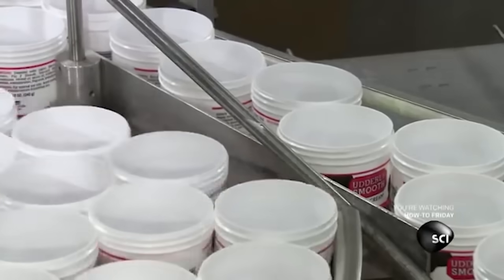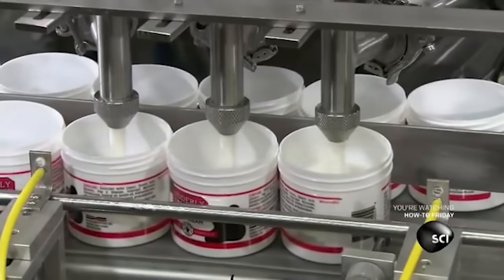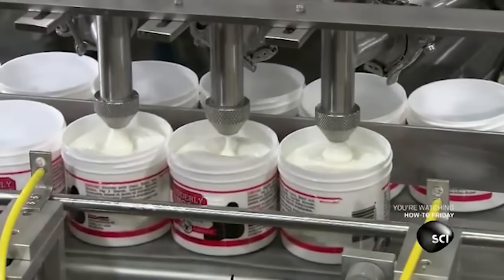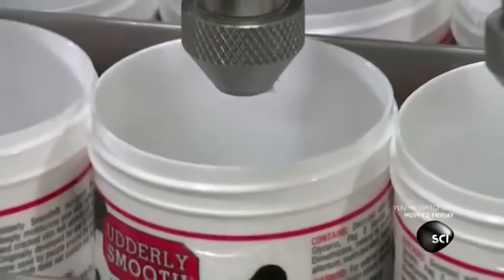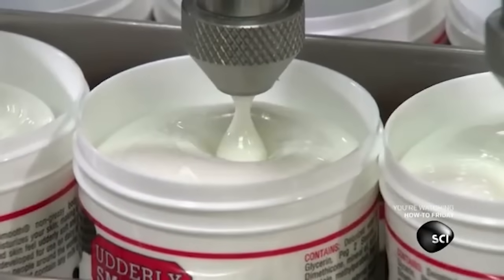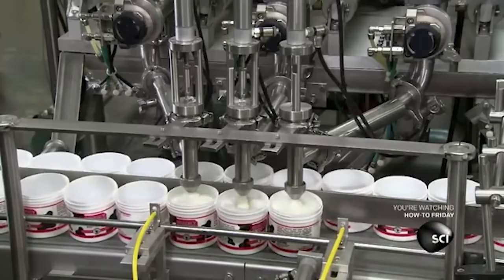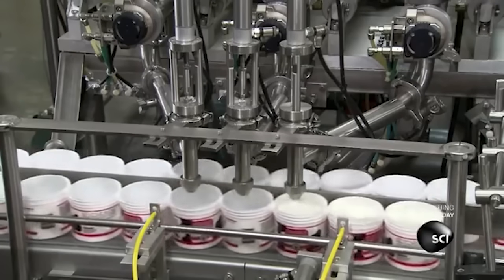The turntable moves the plastic jars to the filling machine. Now I know what some of you are thinking, and please, PLEASE trust me on this — but this is the filling machine, not the rinsing machine. You ever rinse something in skin cream? Okay, bad example, but you get the point. Filling machine.